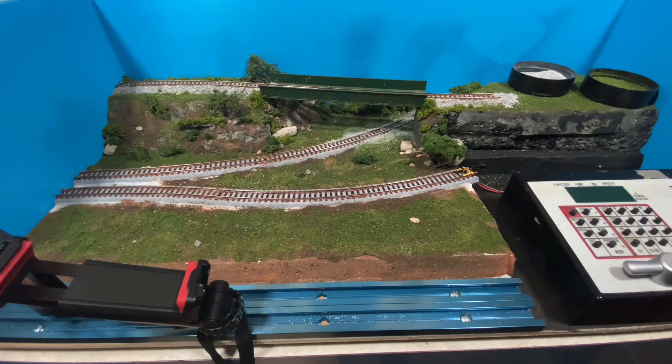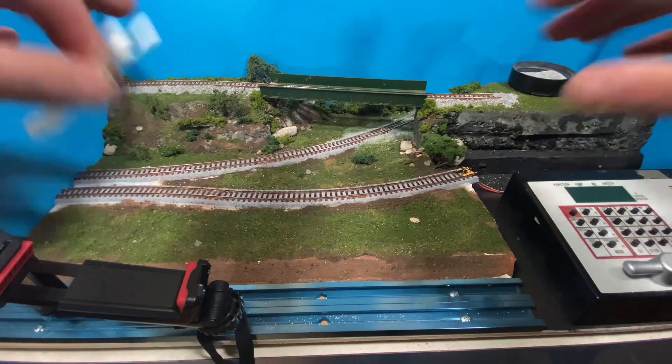Happy Monday everybody, I'm back from vacation and we are going to do some ballasting on the layout.